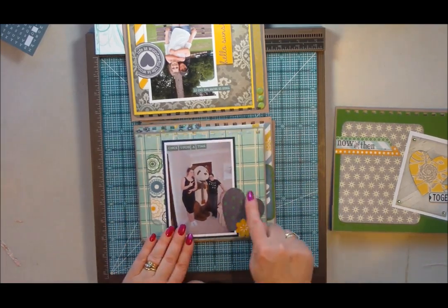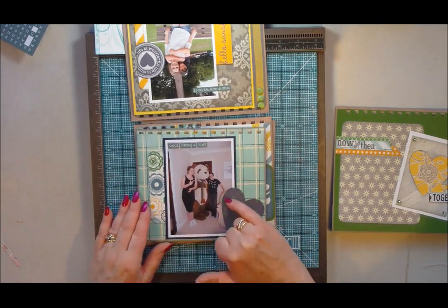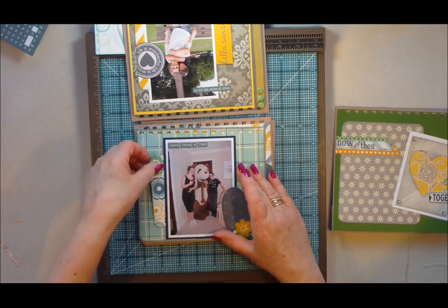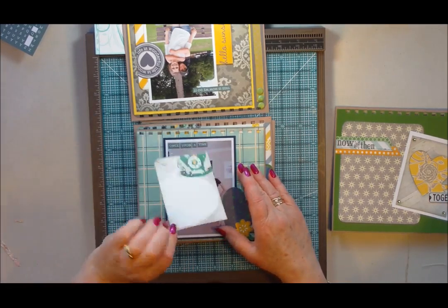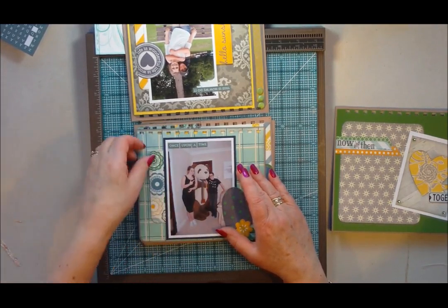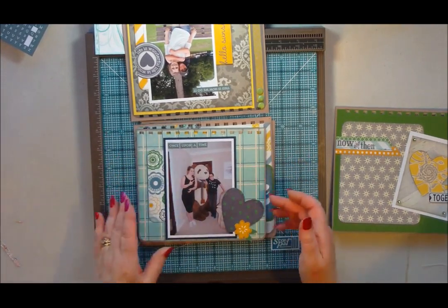Here was the one where I'd used the heart — I've done some faux stitching around it with black pen. And another tag tucked behind there, ready to have some journaling put on. So it just gives a little bit of contrast and layering to your pages.